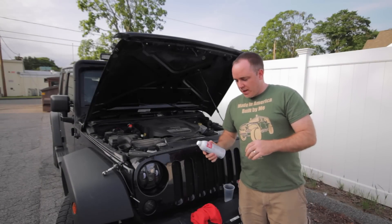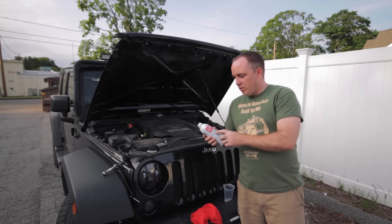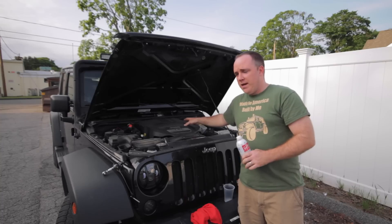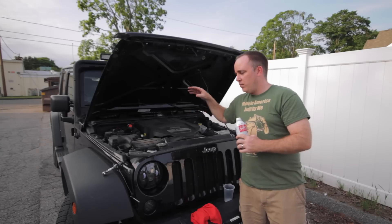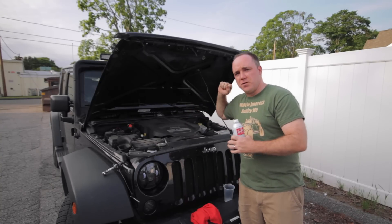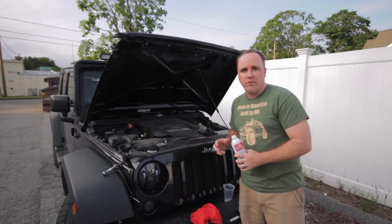Hey guys, Tom from How to Wrangler here. Today I'm going to show you a quick video on how to seafoam your Jeep. Seafoam is a motor treatment and we are going to put it into the intake manifold. What it's going to do is break down the deposits, we're going to let it sit for 20 minutes, start up the engine, and all that junk is just going to fly out of the back of the exhaust. So it's pretty cool, pretty easy thing to do. I hope you guys enjoy the video.